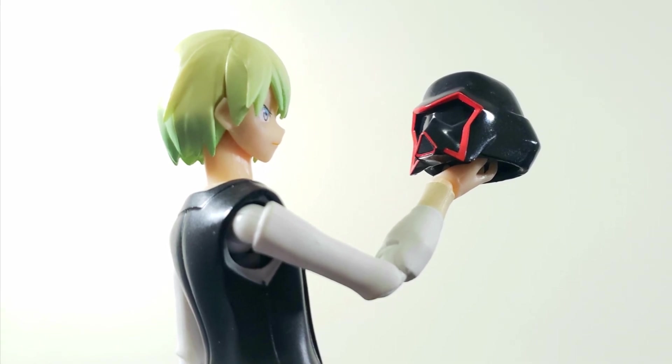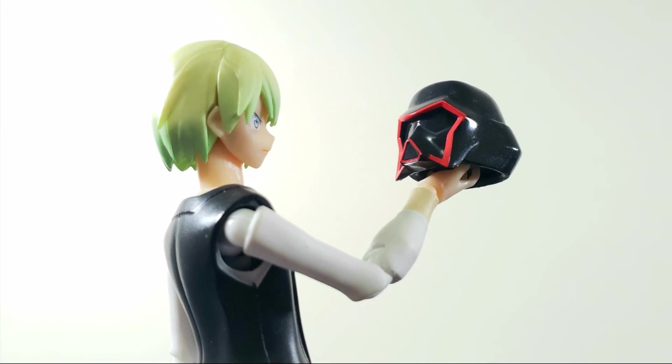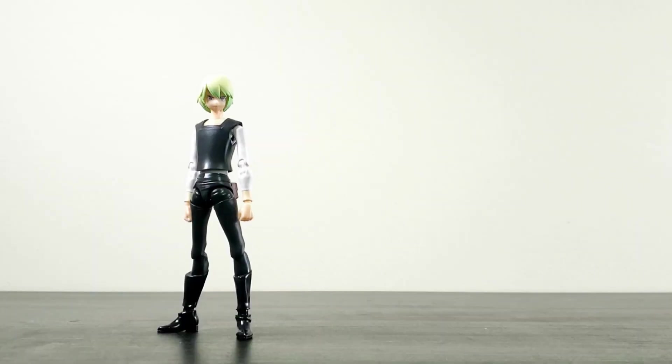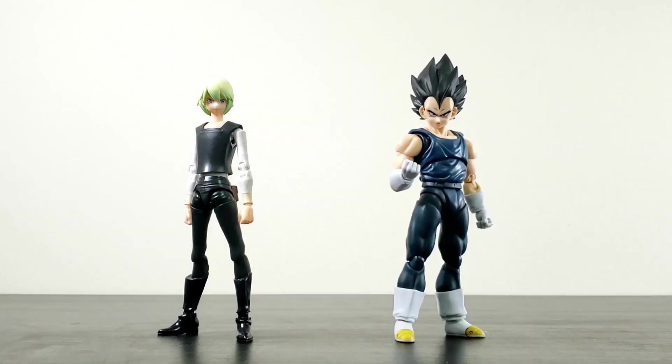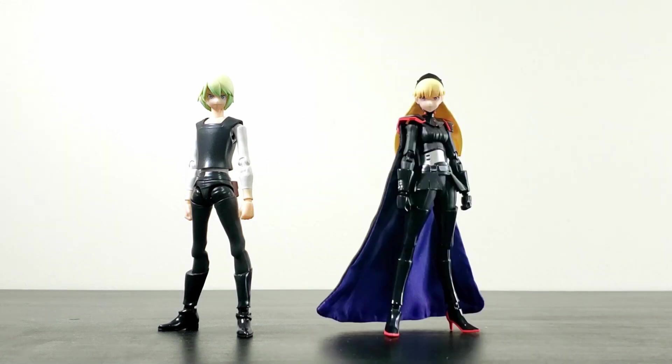Kare has an impressive spread of accessories, but it feels like there's always something easy that holds it back from being even better. Size comparison: here's SHF Kare next to SHF Vegeta, Figma Archer, my last review Gallantmon, and finally, SHF Aum.